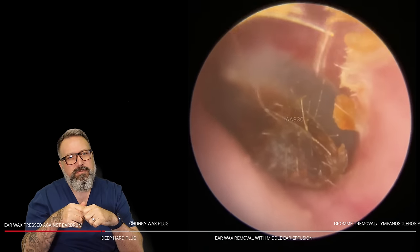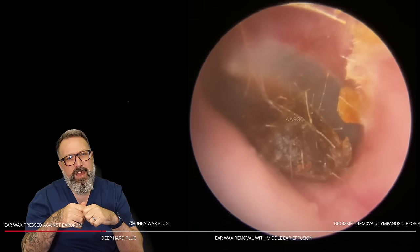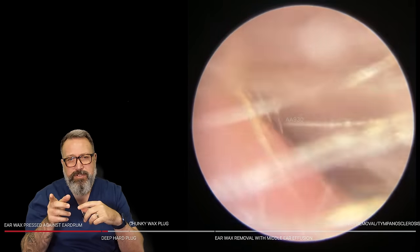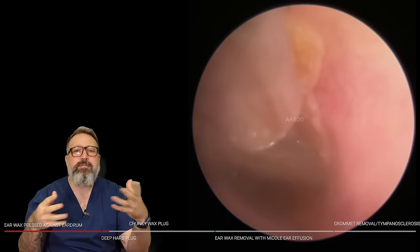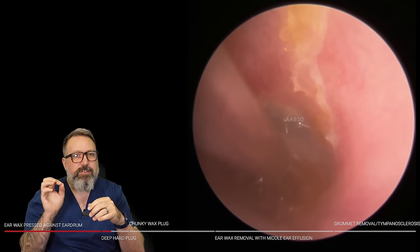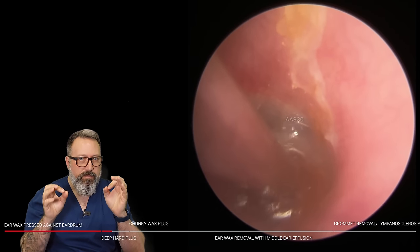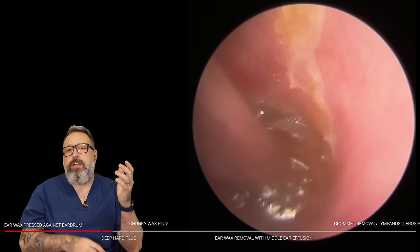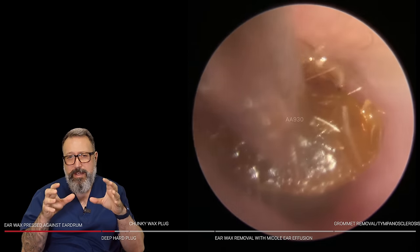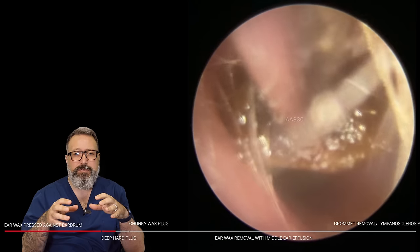We've got a very, very deep plug here — this is a second patient in the compilation. The previous one, everything got sucked inside the suction tube, so I left that one out since you guys don't like tank shots. This patient has a very, very deep piece of wax sitting right up against the eardrum — it's been pushed down in place with a Q-tip again.